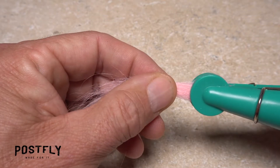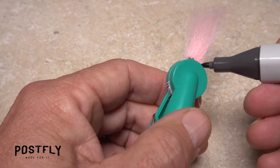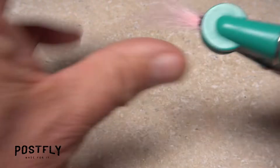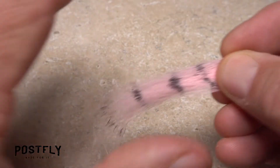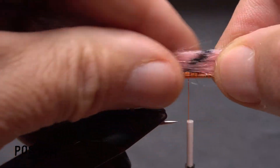Anchor the butt ends of the fur in a chip clip or binder clip — here I'm using a round chip clip. This will make it much easier to produce lifelike barring on the material with a permanent marker. Continue making marks on both sides of the material every half inch or so all the way out to the tips. Measure to form a tail of full hook in length, then transfer that measurement rearward to the start of the red fibers.